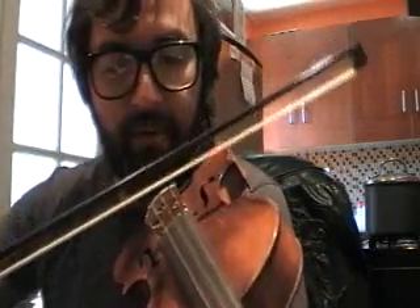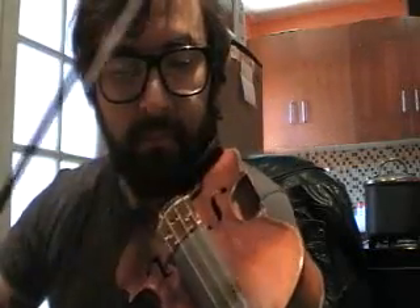You're going to start on the D string, second finger down. So if you were to play a regular — you're going to start on the second finger D string.